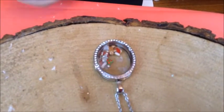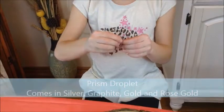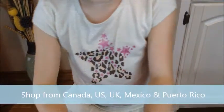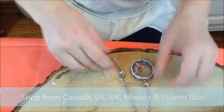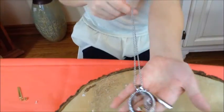Today we're going to add this droplet. How you do it is there is — it's called an S-clip. You just press on that, put it on the chain, and then you have your droplet on.